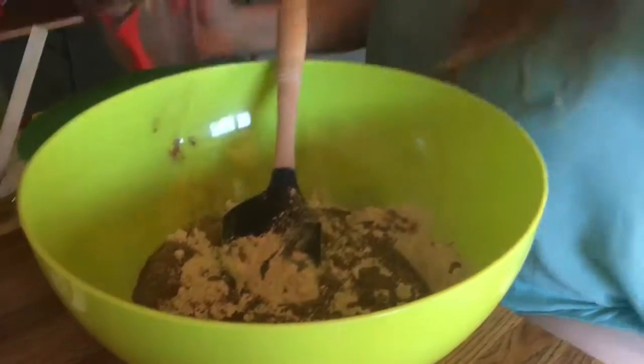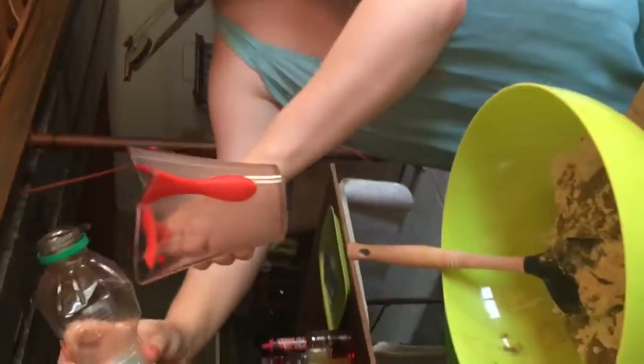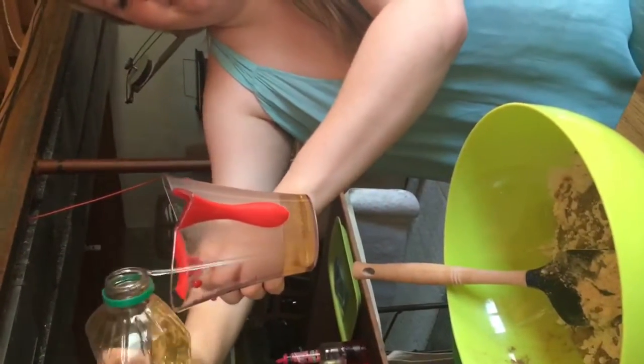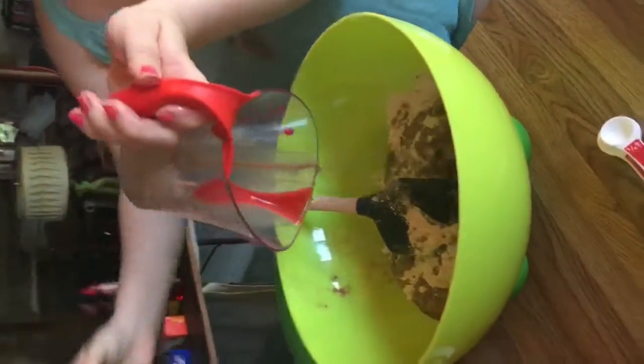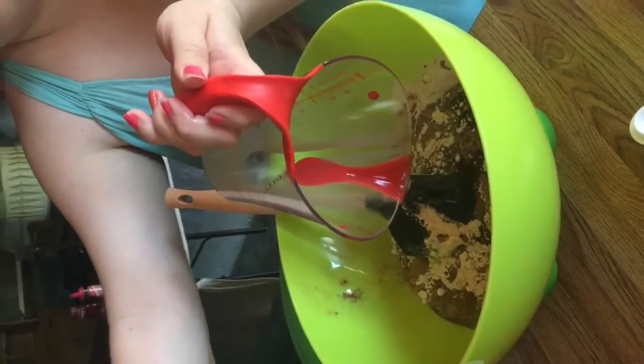And the last thing is a fourth cup of veggie oil — I'm using canola oil because that's what the recipe gave me. I've never made these before and I very loosely adapted this recipe, so we'll see if it works out.